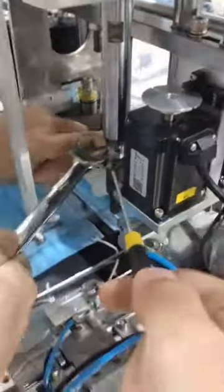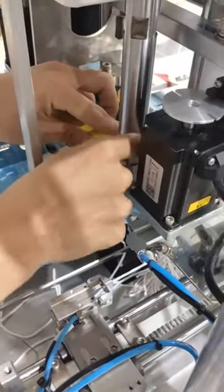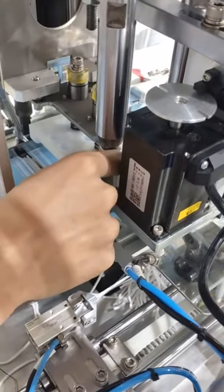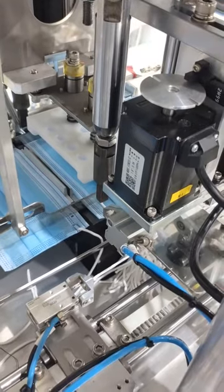We will show you how to adjust this small screw. If I adjust it, we will change it.